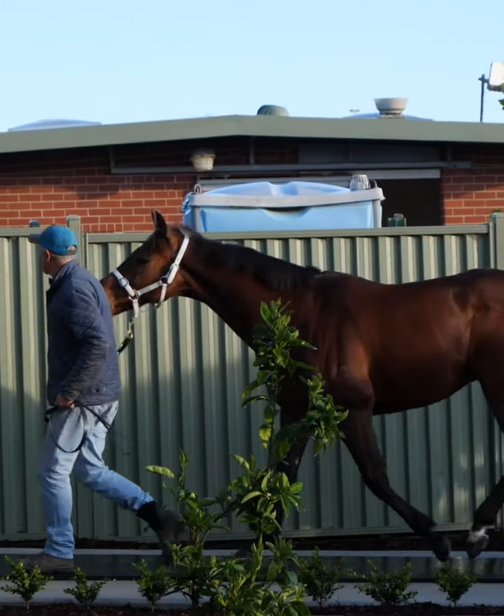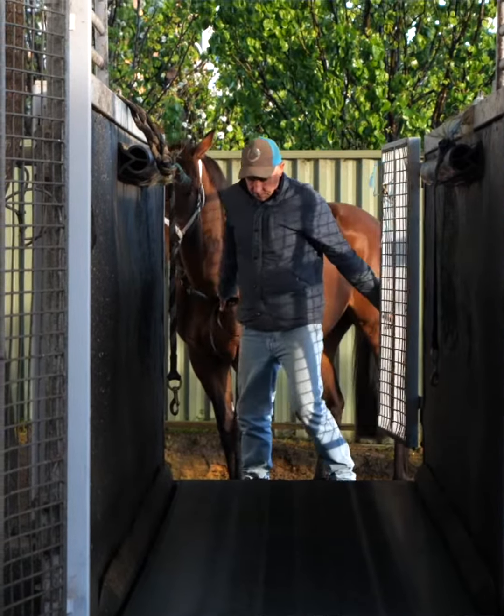Hi, I'm Michael Kent. I'm a horse trainer here at Cranbourne and well-versed in the use of the treadmill in relation to exercise and rehab on horses.